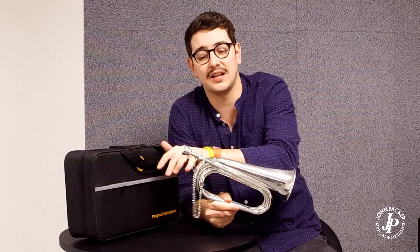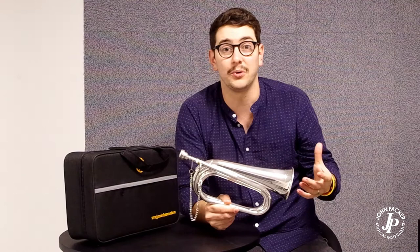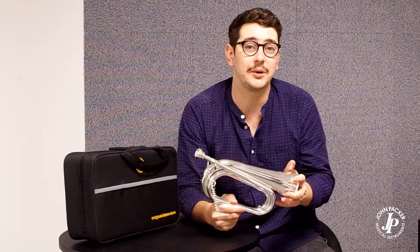The best feature of this instrument is the tunable lead pipe, meaning that you can play with an ensemble and tune as well. It's a lovely instrument, hugely popular, and if you have any questions do let me know.